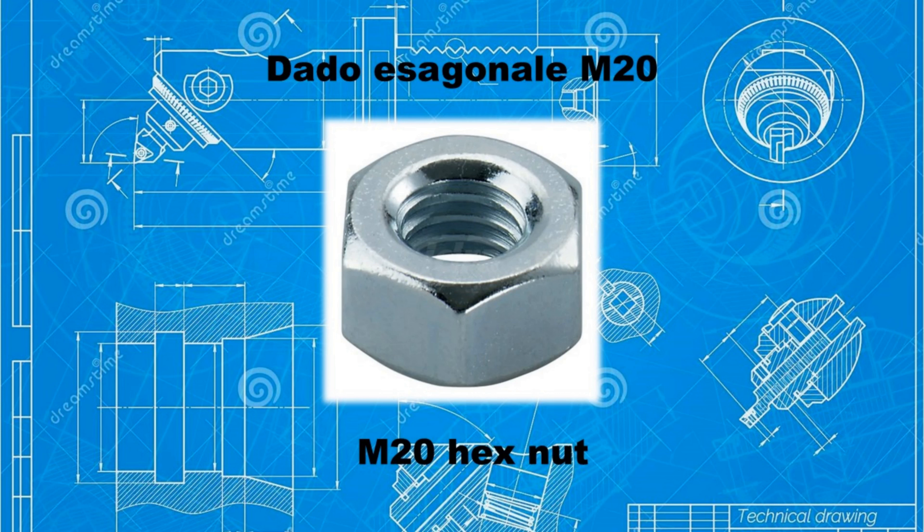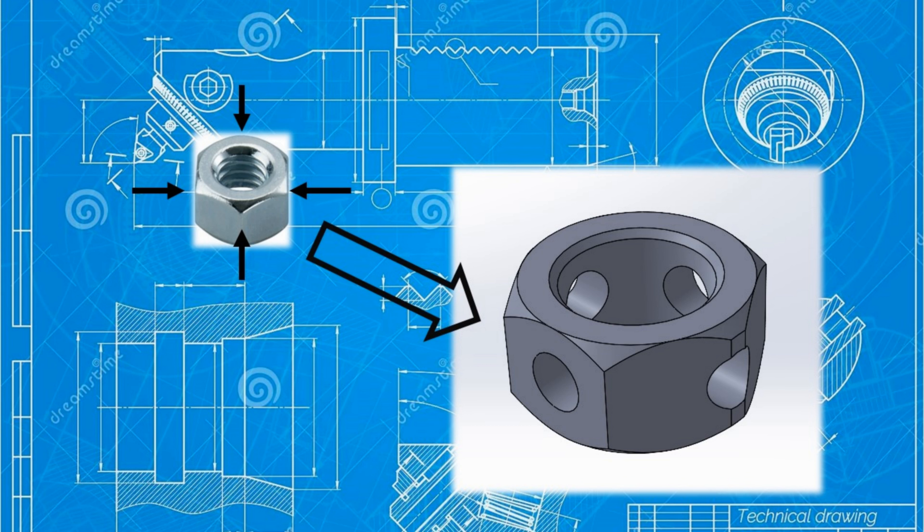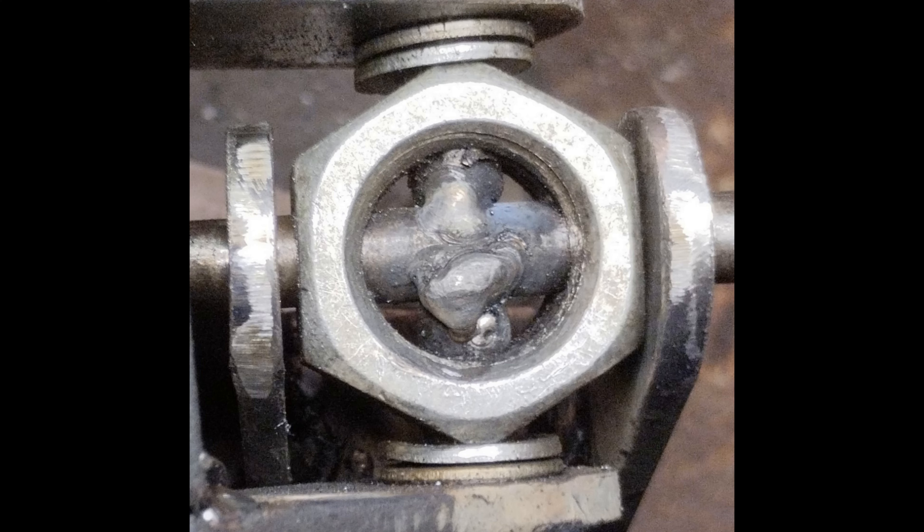Let's start now to create the central part — the cross. To do this we will use an M20 hex nut, which is quite large and can therefore be worked very easily. We will make four perpendicular holes on the sides of the nut. Once these four holes have been made, we will cut a cylinder which we will completely pass inside the nut and two other halves which we will join inside the nut itself. To hold everything in place we will give a few welding points — I used electrode welding, but if you have a MIG that is better.